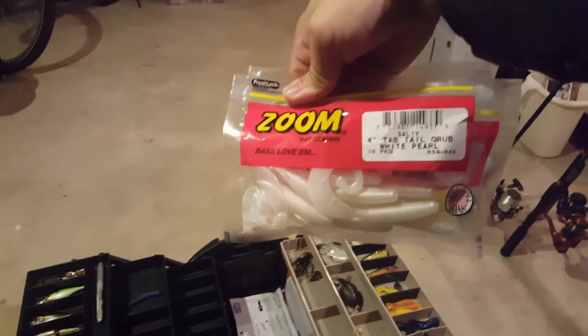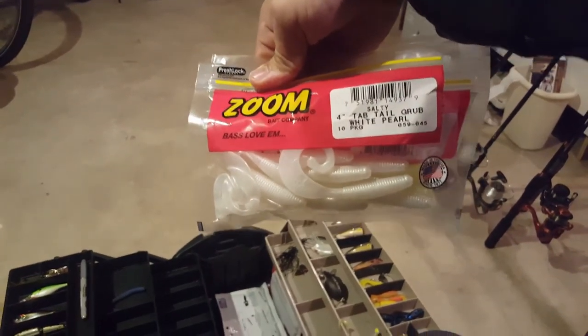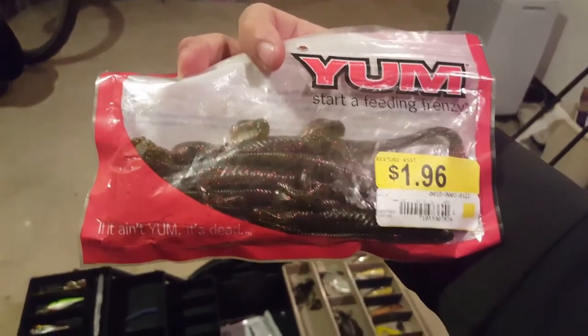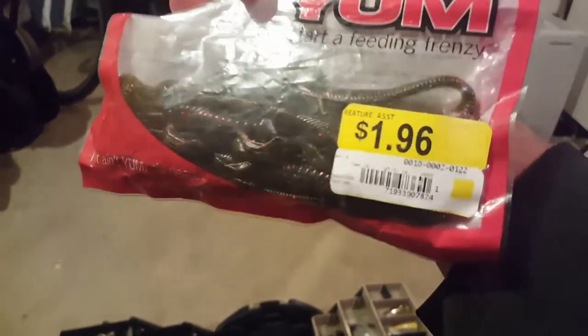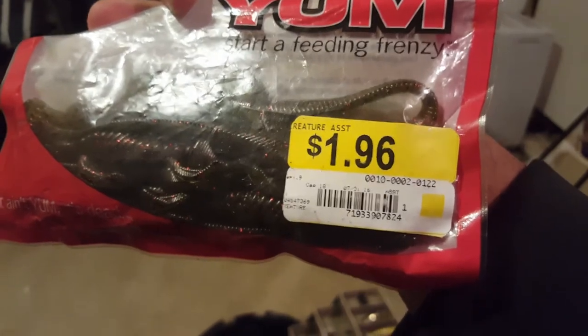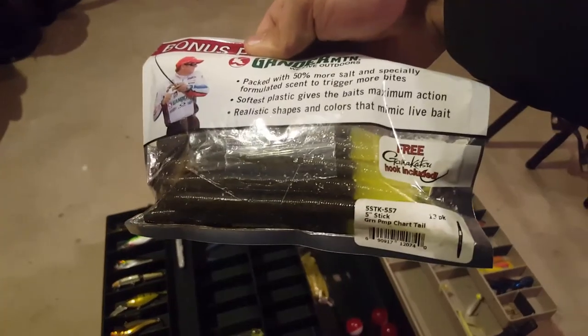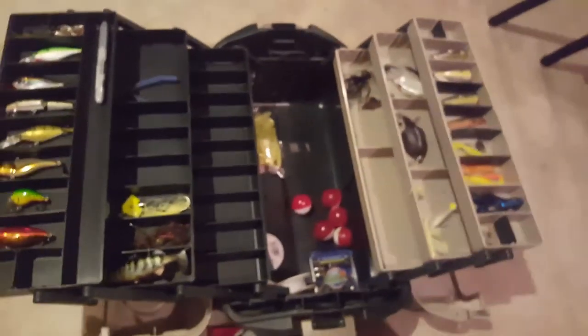Here we got the Zoom four-inch ribbon tail grubs in white. Here we got some green pumpkin red flake lizards from Yum. I get a lot of my creature baits at Walmart from the clearance bins because they're only about two bucks a bag and you go through those plastics pretty quickly. And lastly I got some Senkos - these are green pumpkin with a chartreuse tail. I got a really good feeling about this year, so wish me luck guys!